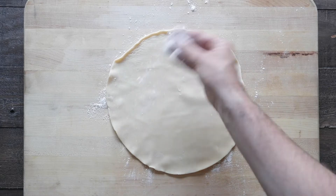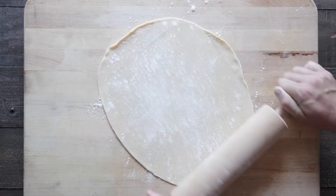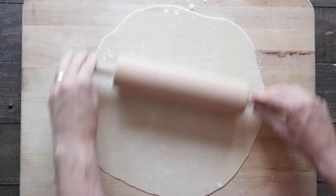I've got some pre-made pie dough here. If you have a favorite homemade recipe, fantastic. I'm just gonna roll this out a little bit so that it will fit in my nine inch fluted pie pan.